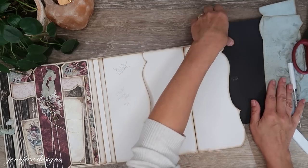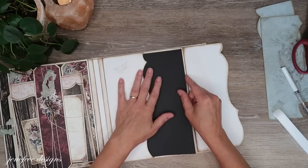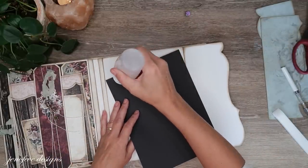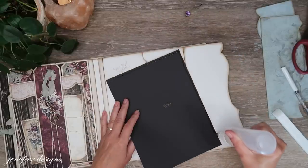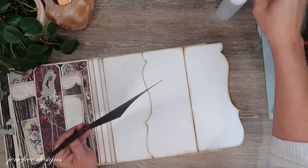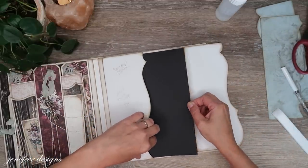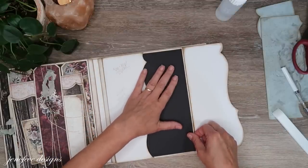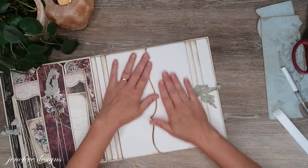Then we're going to take our black mat and stick it in here and mat this up. At the time of this recording I had asked you guys about this in the last video. When you tape the tabs you don't have to mat the whole inside, and if you're going to mat the whole inside you don't have to tape the tabs — just FYI. A lot of times I do both without even thinking.